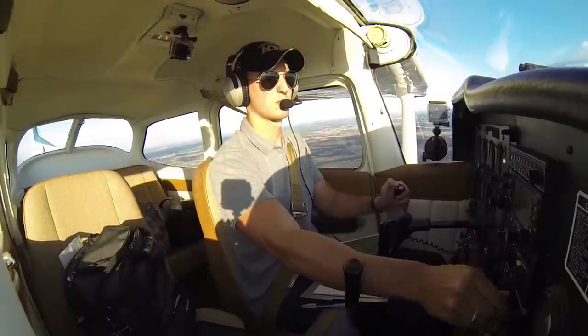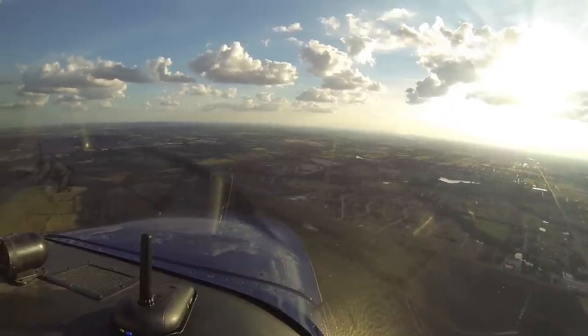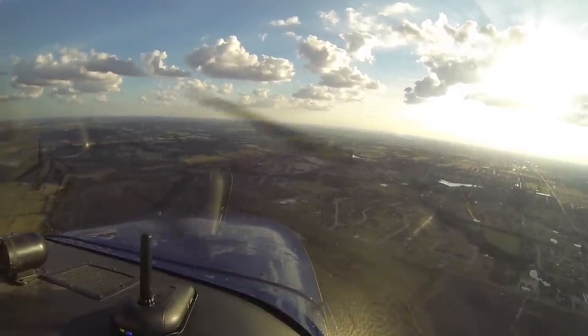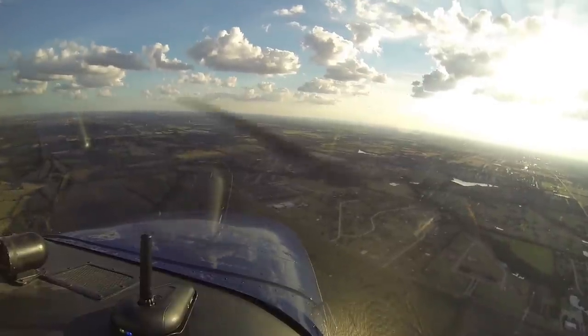That was 1911, turn left heading 270. 2-7-0, 0991. AeroCountry traffic, Skyhawk 80991, 2,000 feet. We're approximately three miles to the north of the field. We're going to come in straight in, runway 17, full stop, AeroCountry.